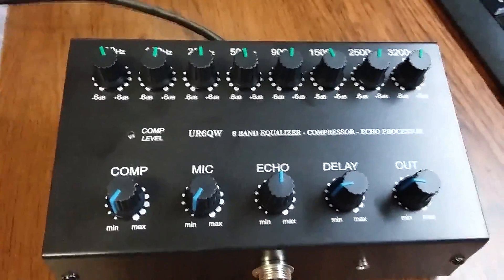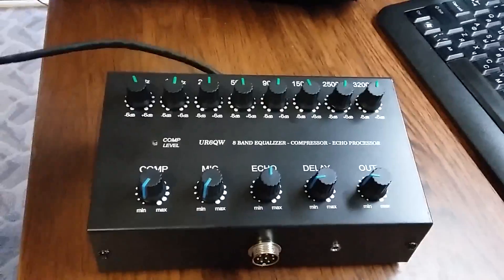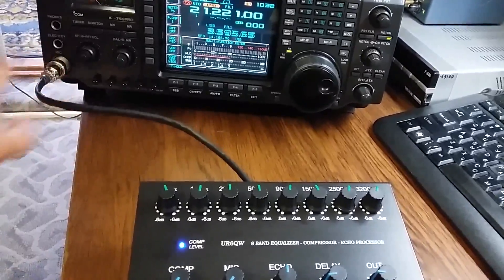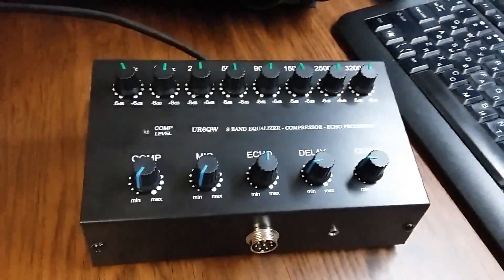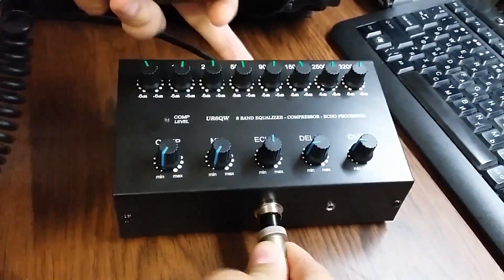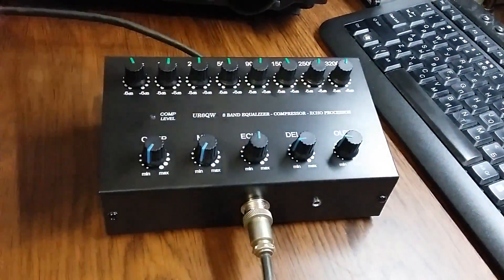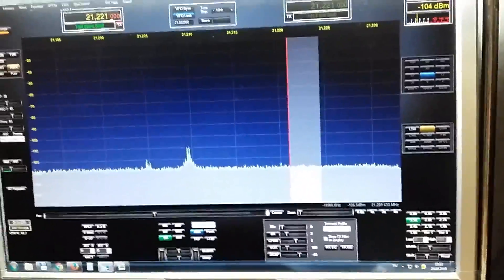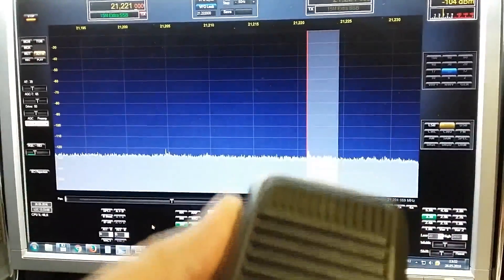When you connect the equalizer, this LED must light on. It lights on and then slowly lights off — this is normal operation of the equalizer. Okay, I connect again — now it stays on all the time. Then we record my signal. Recording start: one, two, three, four.